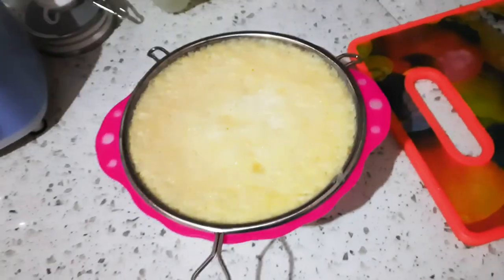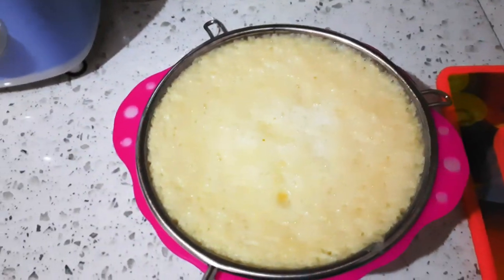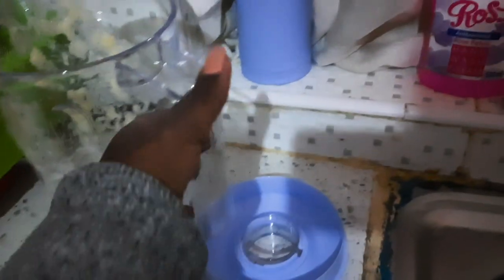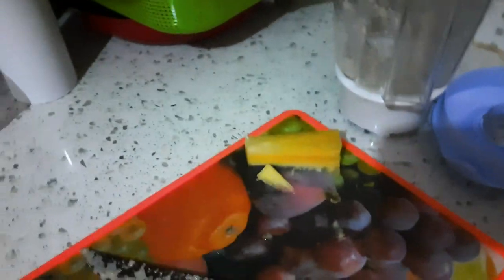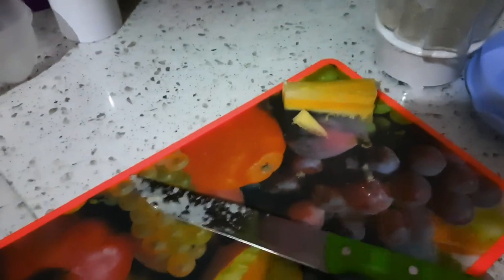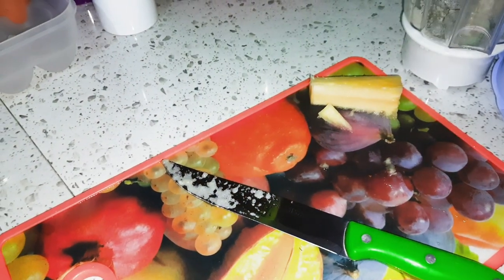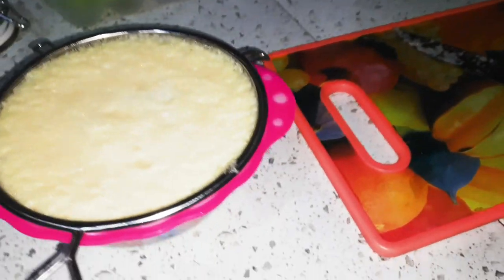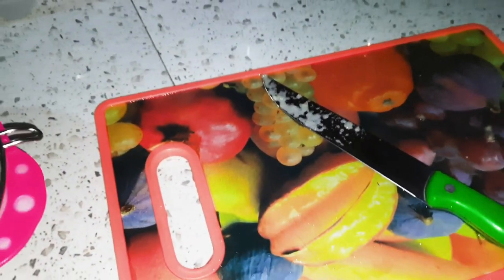Hey guys, so I was trying to make some pineapple juice here using this blender. I've disconnected it because I've already blended. Let's just chop that and throw it away. I've already blended the pineapple — I wish I captured the whole process. Here is where I used to cut my pineapple.